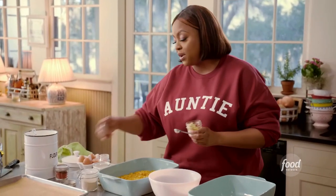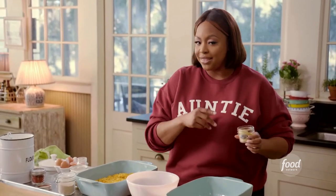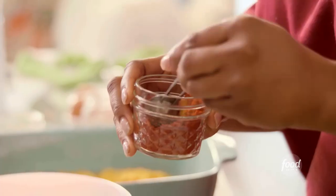I decided to use ground mustard because I'm making a honey mustard sauce, so I kind of want that flavor in both the chicken and the dip. And one teaspoon of paprika.